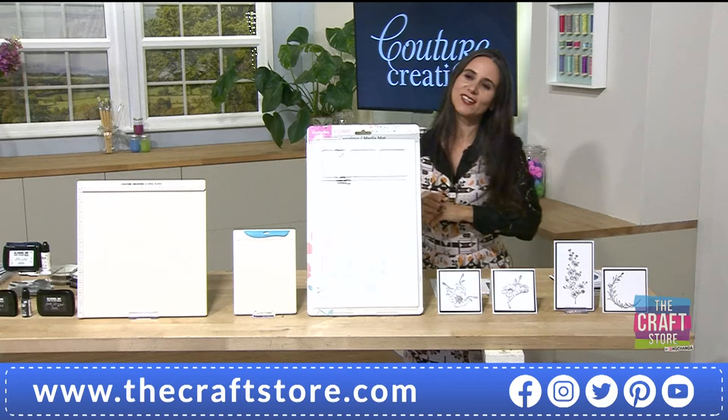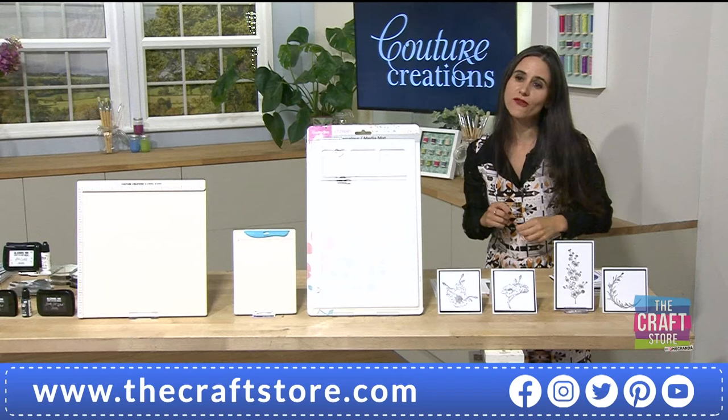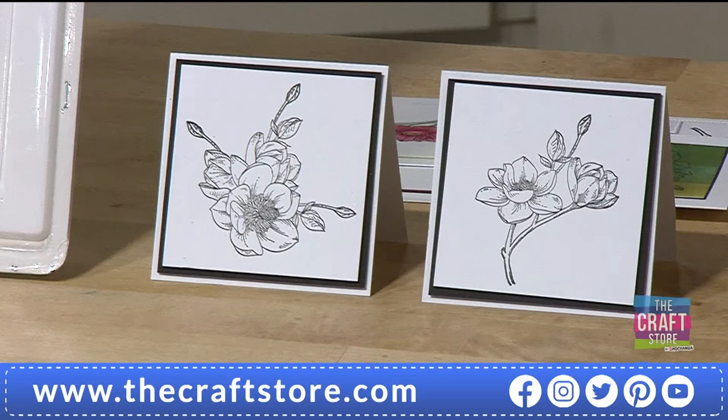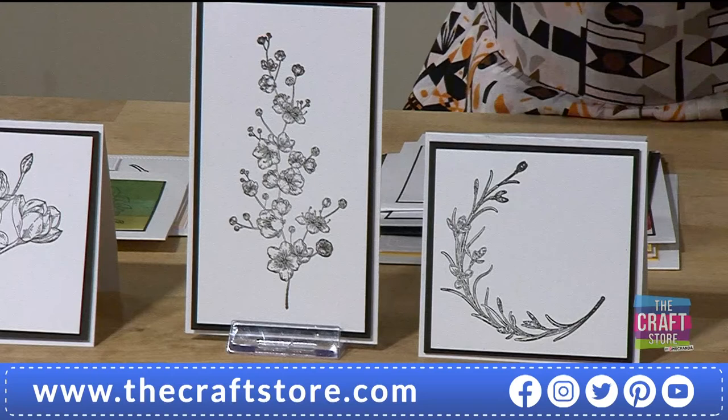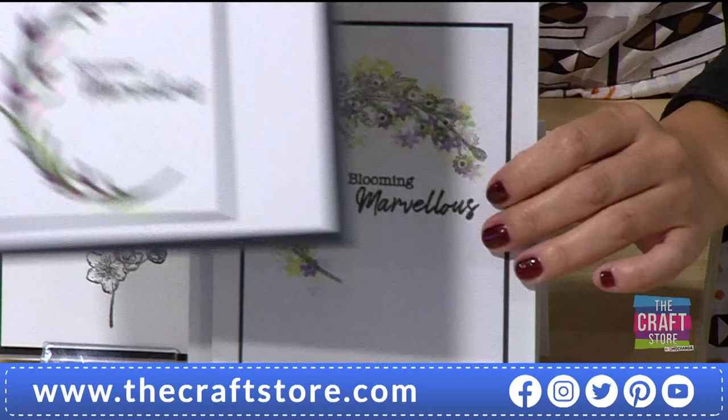We have the stamps that John's been using — the Magnolia and Blooming Branch, my favourites. Item number 616-335, price £9.99. We also have the other set — the elegant Blooming Branch — and item number 657-265 is your item number for both, at £9.99 each.